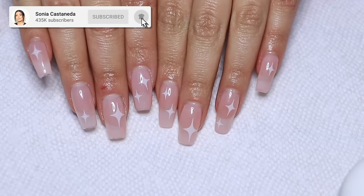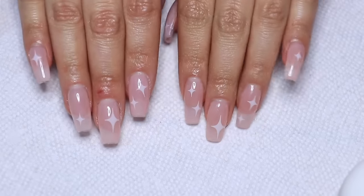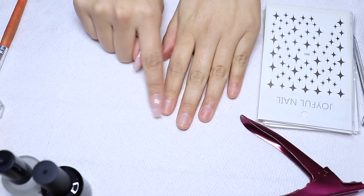Hey guys, welcome back to my channel. I'm Sonia and in today's video I'm going to be sharing how I do my nails from scratch, all the way through. It's really easy so I'm hoping this video won't be too long, but if you have any questions let me know in the comments. All the products I'm using are from Amazon and you can find them in the description box below. Without further ado, let's get started.